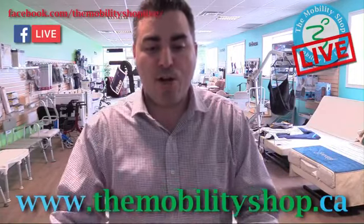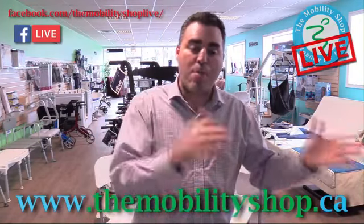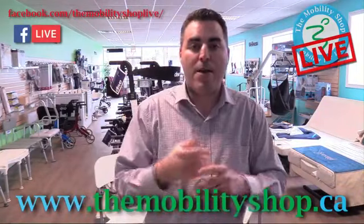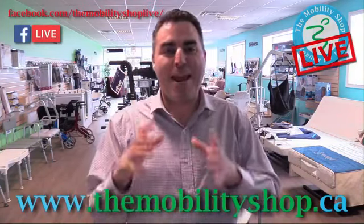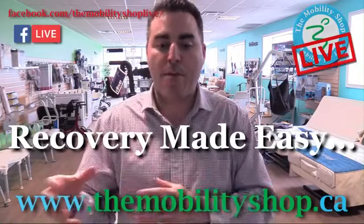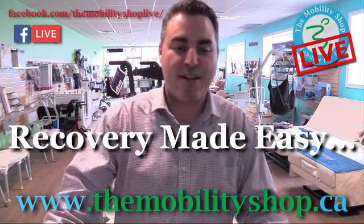I'm Justin, here at the Mobility Shop at 1865 Leslie Street in North York. This is video number three — three key exercises for hip or knee replacement surgery. If you want to go back and look at previous videos, the last video debunked the three myths around hip or knee surgery, and the first video covered three secrets to make your recovery easier. This series is called Recovery Made Easy. Stay tuned for video number four, where we'll go through the Recovery Made Easy program. Thanks for joining us — have a great day and a speedy recovery!